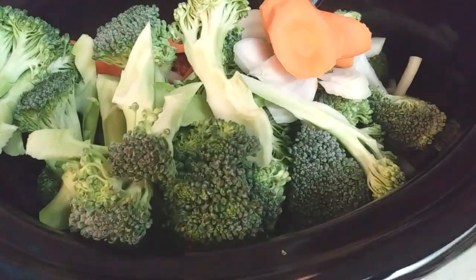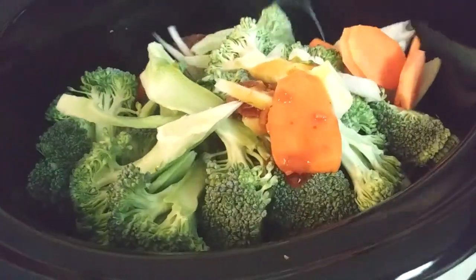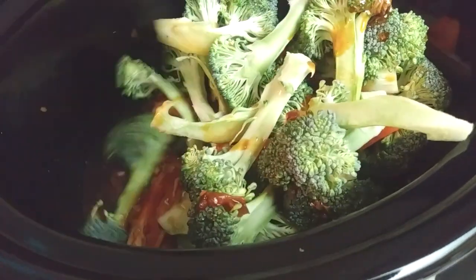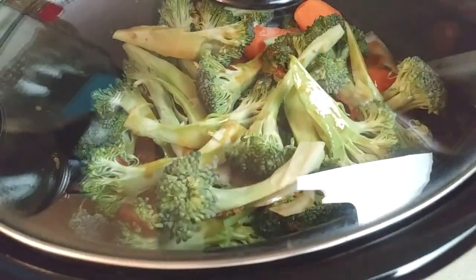Grab all the veggies that we cut ahead of time and put them inside of your crock pot. Now carefully try to mix all this up, trying to get some sauce on top of the veggies. My crock pot was a little bit more crowded because of all the broccoli, so do the best that you can, cover this up, let it cook for 30 more minutes, and let's get ready to plate our food.